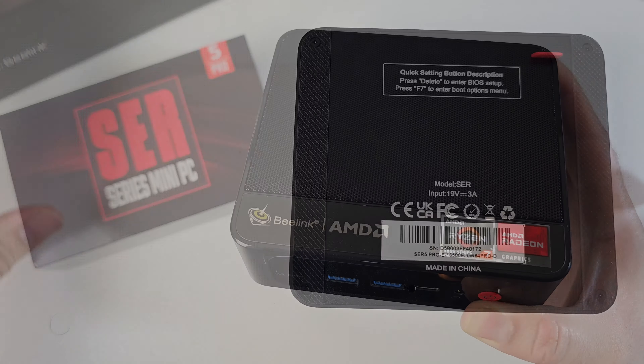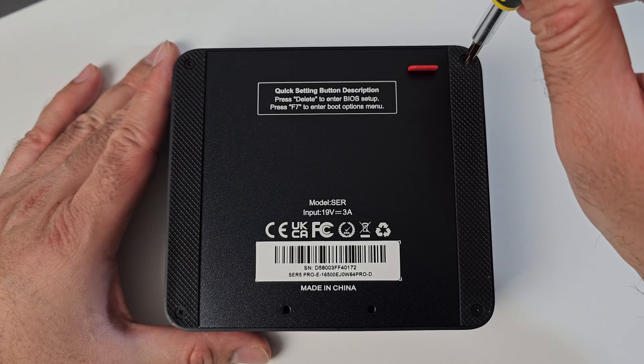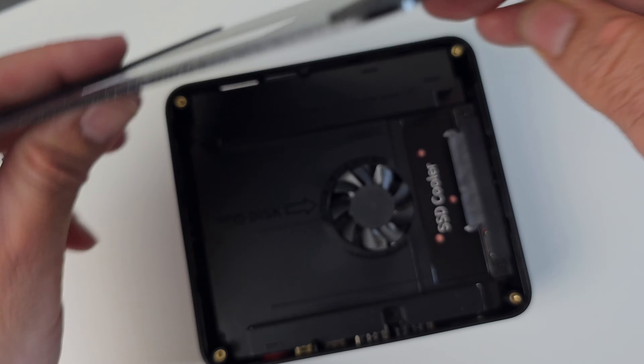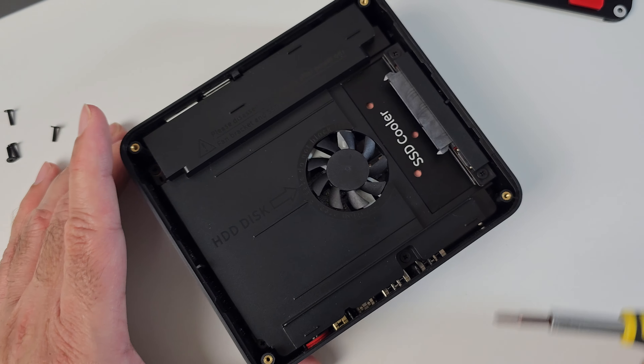We're just going to quickly check out the internals. There are four screws to open — one, two, three, and four. There's a silicone tab here which will help you remove the back cover. The first thing you're going to see is your cooling fan, and you've got your SATA connection here so you can install your SATA hard drive.